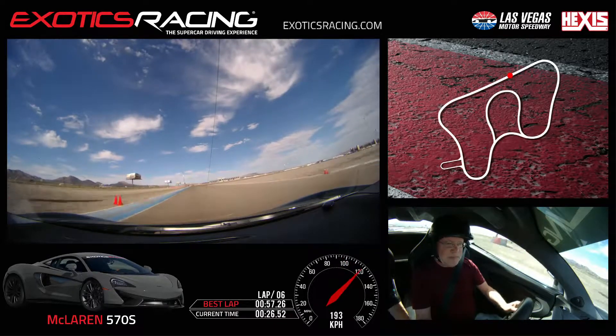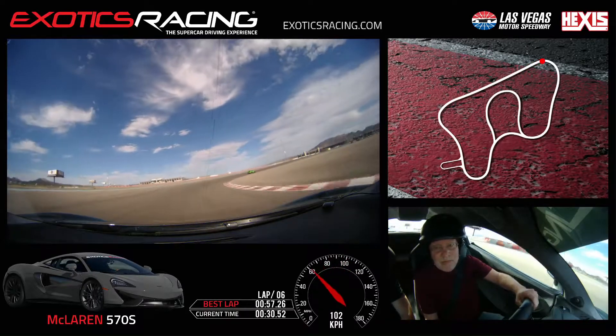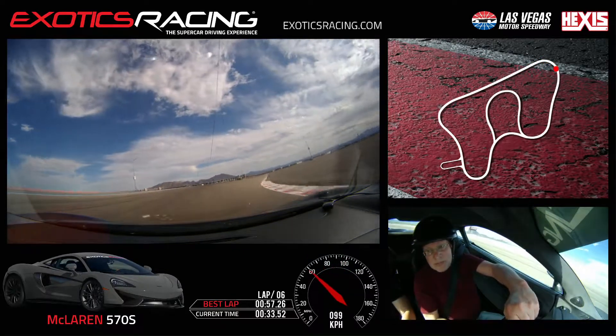I'll let you know. Now brake. Down. Harder. Down again. And turn. Ease him off. Release. Let's go. Hug it. Hug it. And then use that track on the left side here.